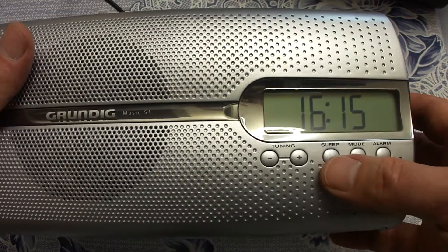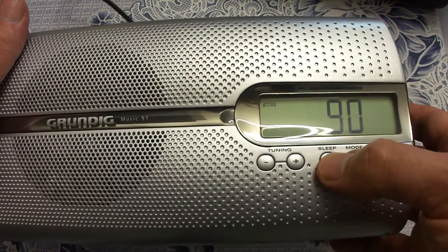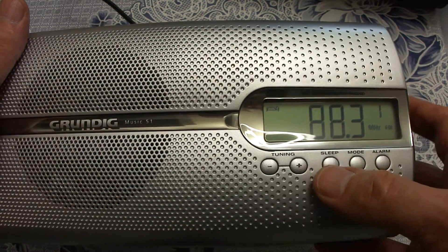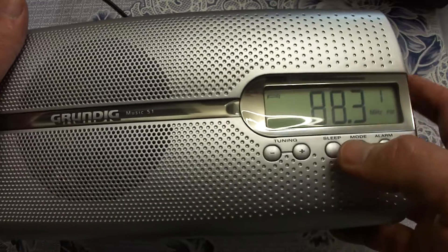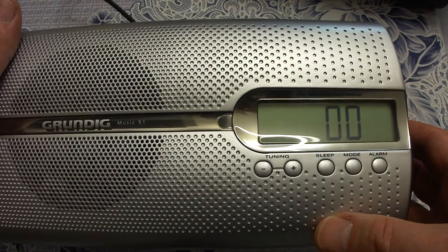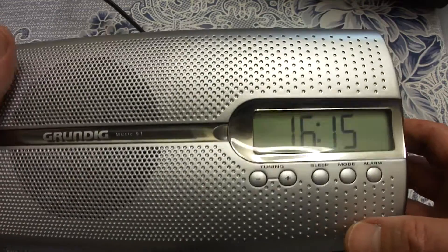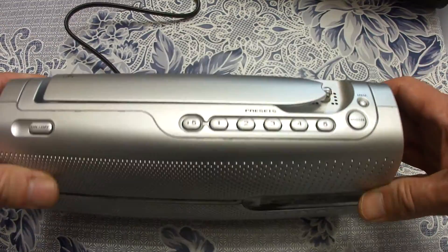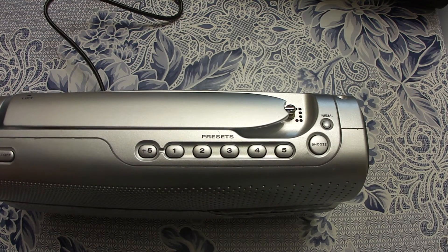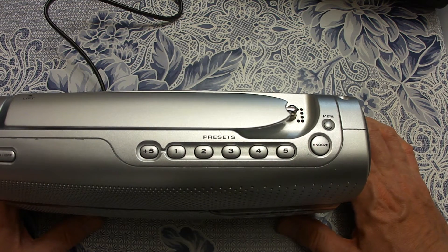You also have a sleep button. When the radio is on, with the sleep button you can select after how many minutes it will automatically switch off, in 10-minute steps. When you select zero zero, it switches off almost immediately. Another control is the snooze button — when the alarm goes off, you can interrupt it for some minutes by pressing this button.